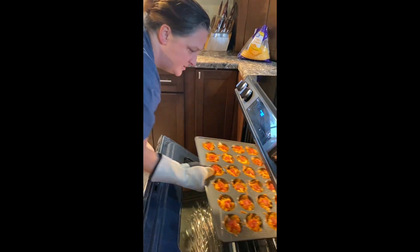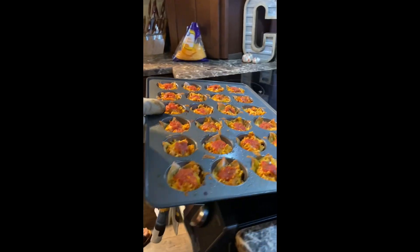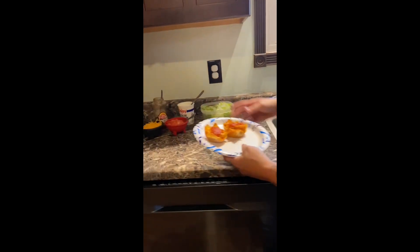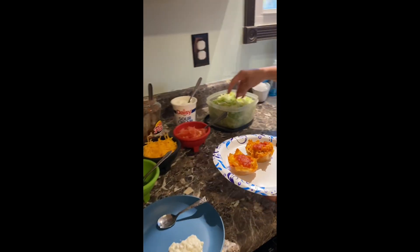They are done. So you're going to take them out of the oven. I'm just going to take a couple and put them on a plate. Then we're going to walk over and put your toppings on whatever you would like. Enjoy!